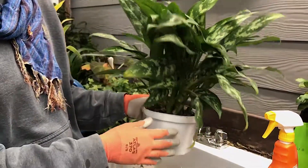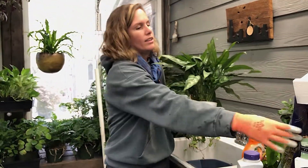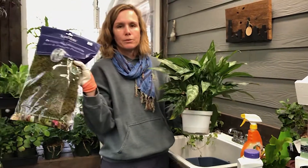Now we just find the right size saucer and a decorative pot, and then I'll finish it off for the winter with a little bit of moss.